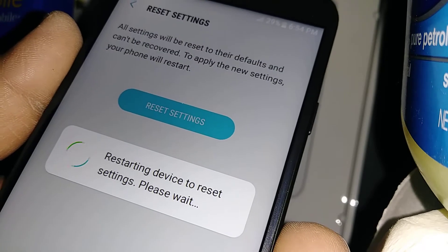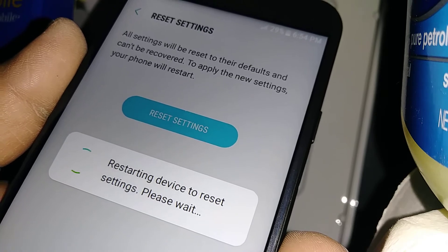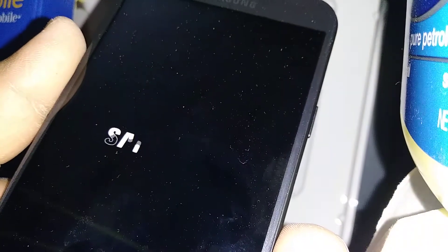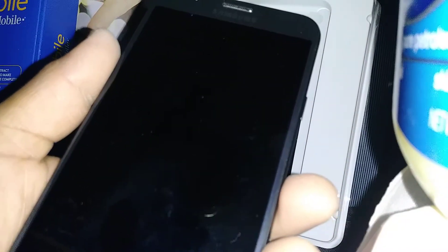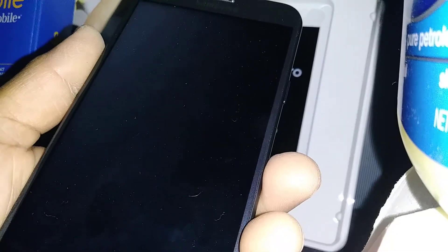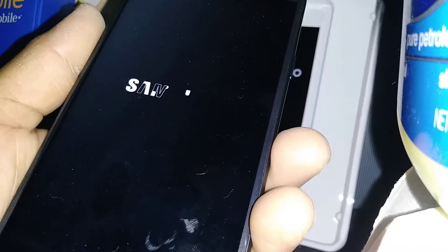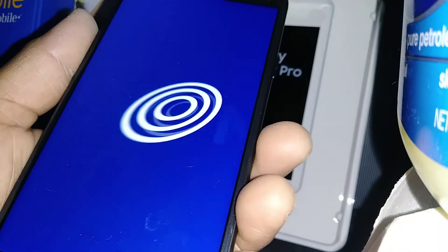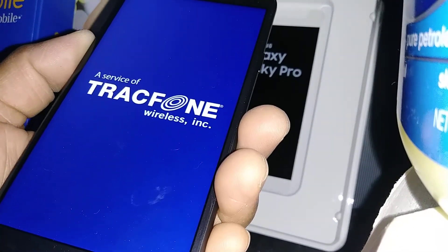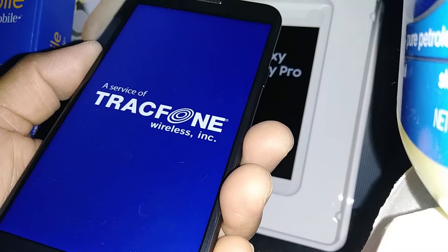This is not a factory reset. You are just restoring your phone's original sounds and notification sounds. Don't worry about losing your password, email, or things like that on your phone. Let's wait for the phone to take us to the main screen.